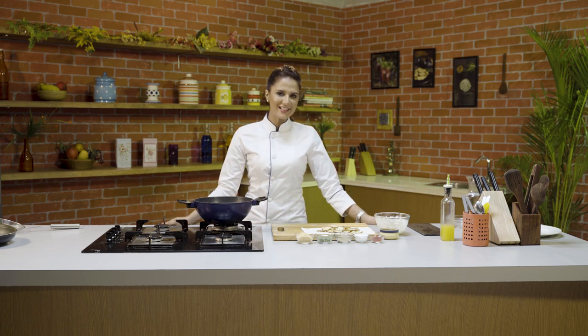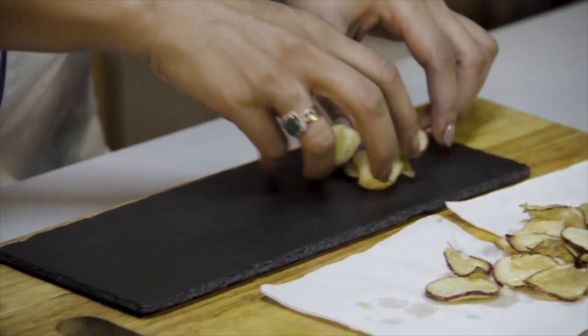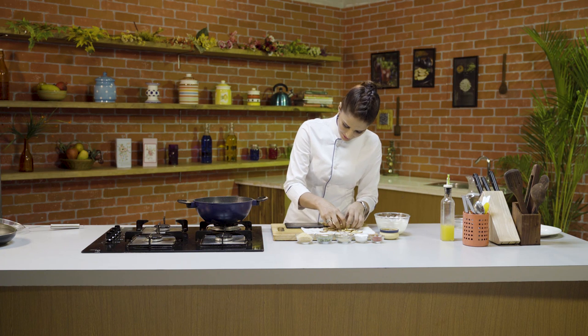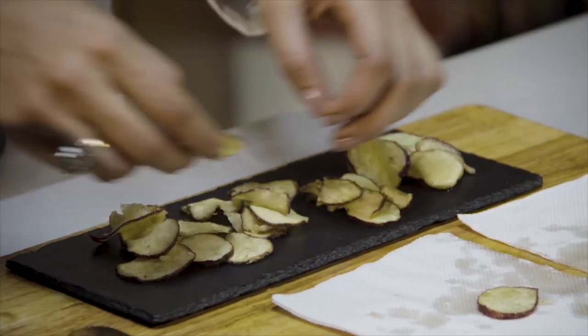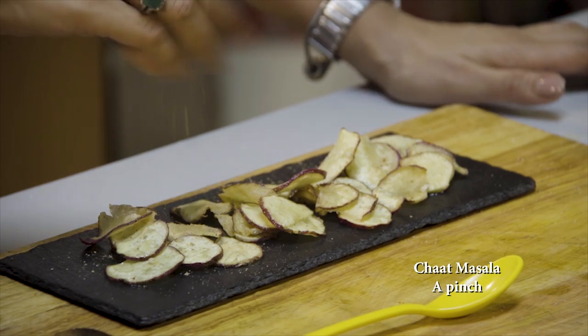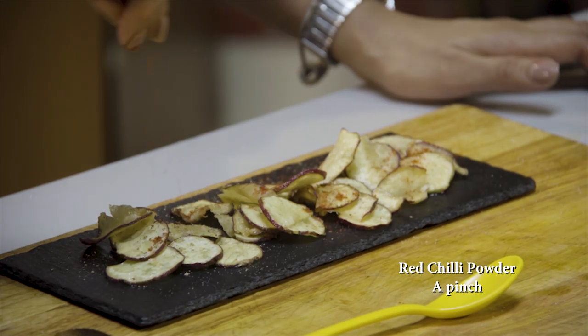Now let's plate it quickly. First, we will add chaat masala. We have already added the namak. Now I am adding the lal mirch powder.